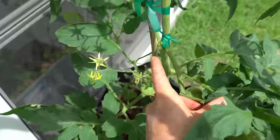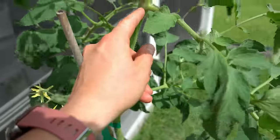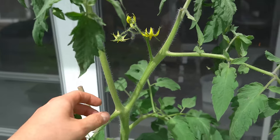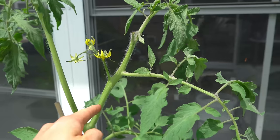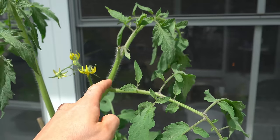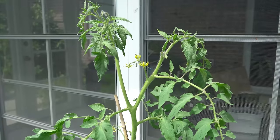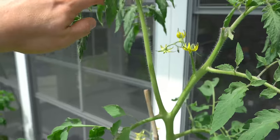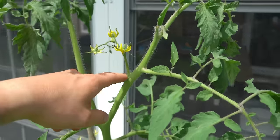Here is a flower cluster right here. You work your way up the main stem — here is another flower cluster. Then you come to a fork where I allowed a sucker to grow. So this sucker is going to become another main stem. This is a continuation of the original main stem, which has the flowers. Now remember, all of those suckers will eventually turn into main stems. So the more main stems you have, the more flowers you will have because the flowers form along the main stem.